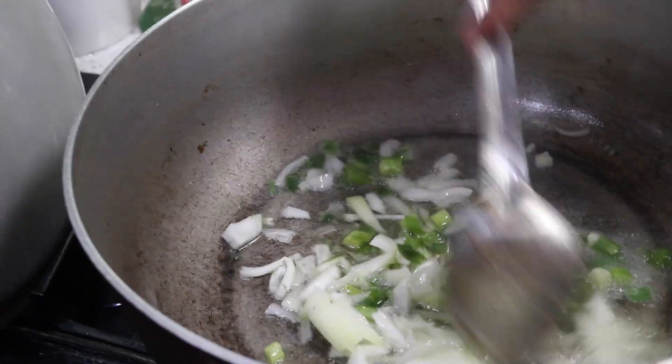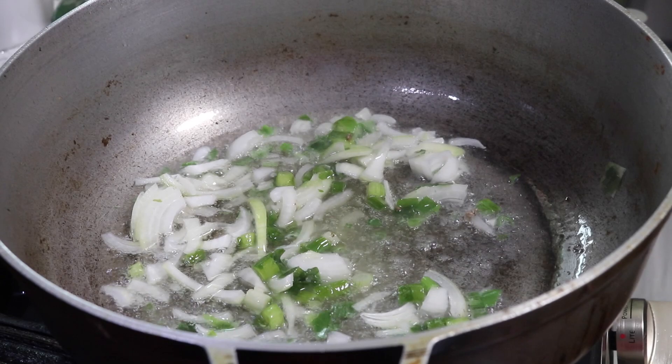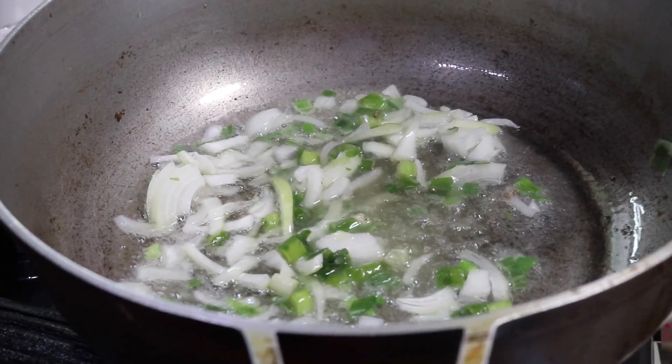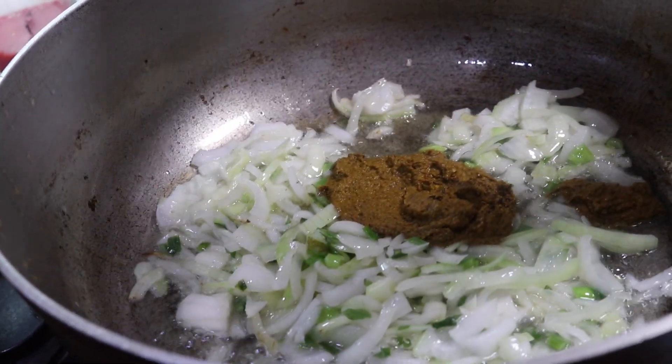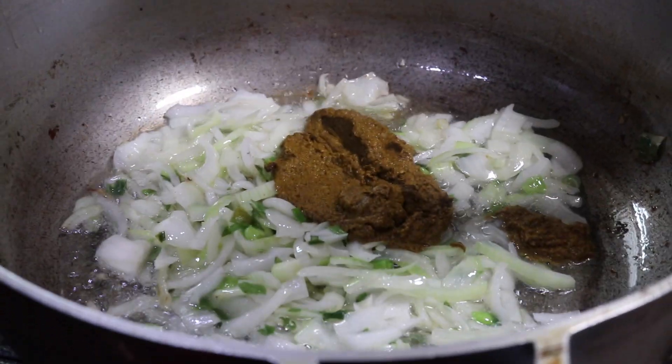For this recipe I recommend using a lot of onions, a lot of scallions, lots of garlic, and lots of pepper. With things like this you need a lot of flavor so it does not taste one-note and there's a lot going on in the recipe. Once the onions and scallions soften up a little bit after about one to two minutes of cooking, you're gonna go in with that curry or spice paste that we made earlier.